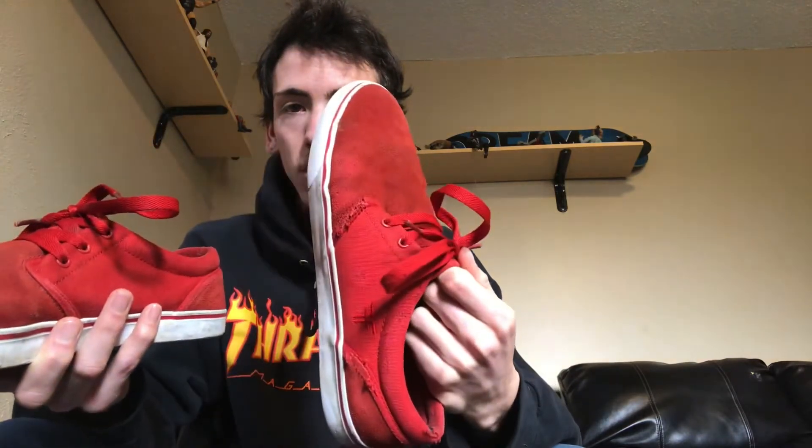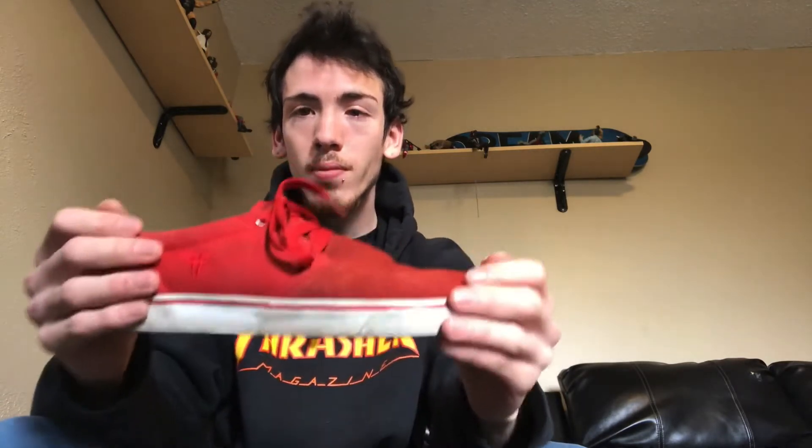In today's video I got another shoe review. You guys like the shoe reviews — I like doing them when I'm bored, gives me something to do. I got these Fallen skate shoes. I can't remember the exact model, but I bought these probably like four or five years ago and I never skated in them — I just wore them around.